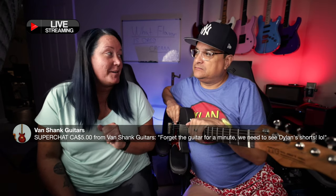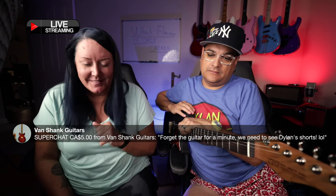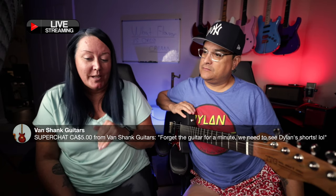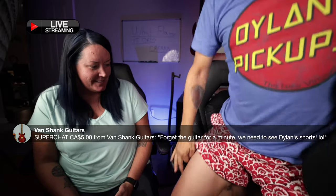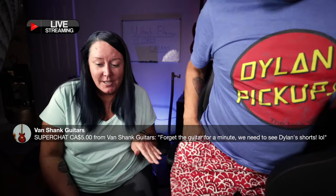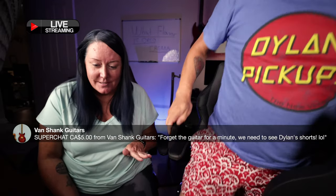This is a super chat from Van Shank Guitars, and he is acknowledging the common discussion right now: 'Forget the guitar for a minute. We need to see Dylan's shorts. LOL.' They are not boxers — they have pockets, they're little shorts. They can carry a knife in them and everything. They are real shorts. They're super cool. I love my shorts.